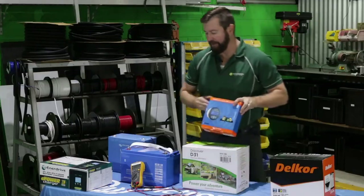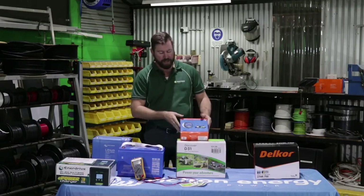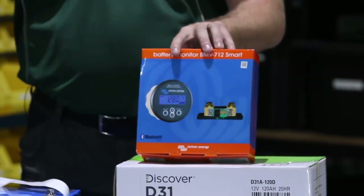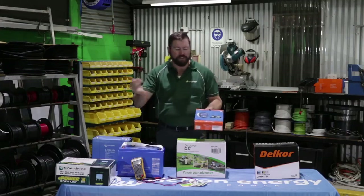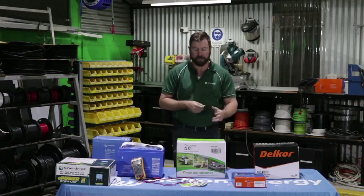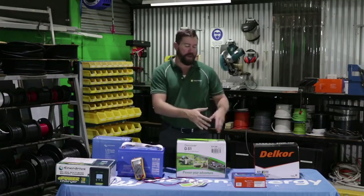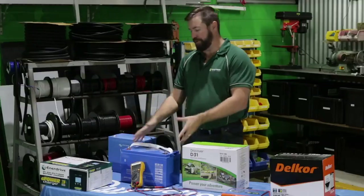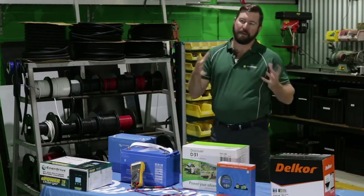The next level above voltage monitoring is a state of charge monitor. This is a Victron BMV — a battery monitor — and what it does is measure the amount of energy you're putting into your battery and the amount you're taking out. It also tells you voltage, but from the calculation of energy in and energy out, it determines a state of charge. You scroll through the screen and see total amps going in, total amps going out, and from that we get 70%, 60%, 50% state of charge. A voltmeter is good for a single battery and smaller setup; a state of charge monitor suits more expensive setups with bigger battery banks.